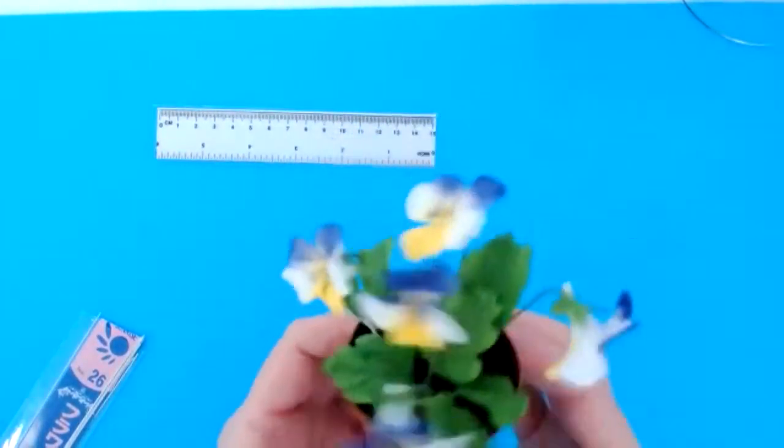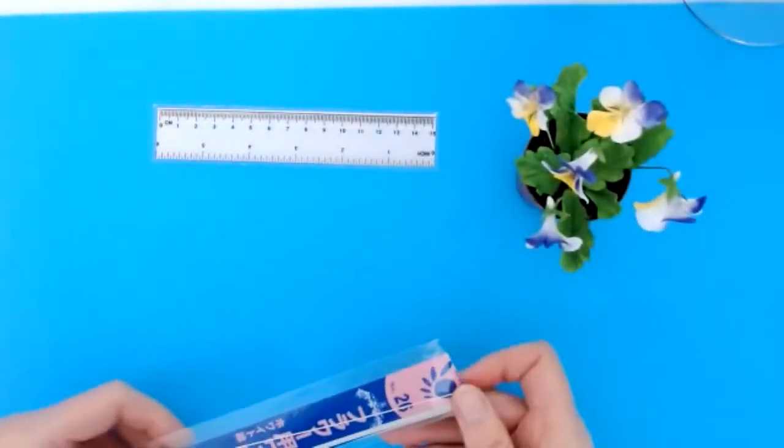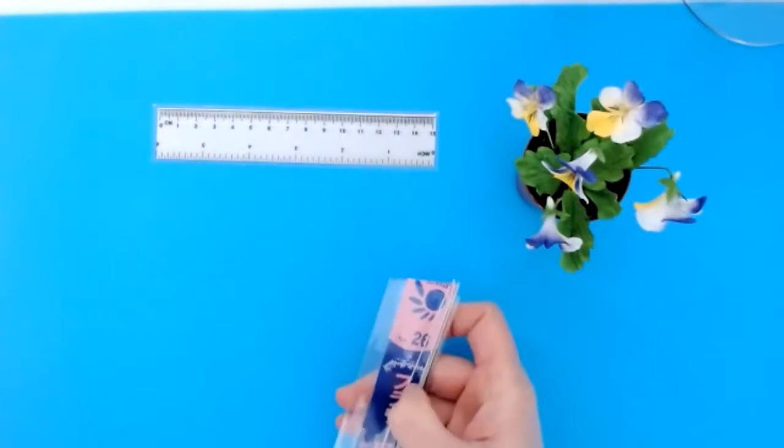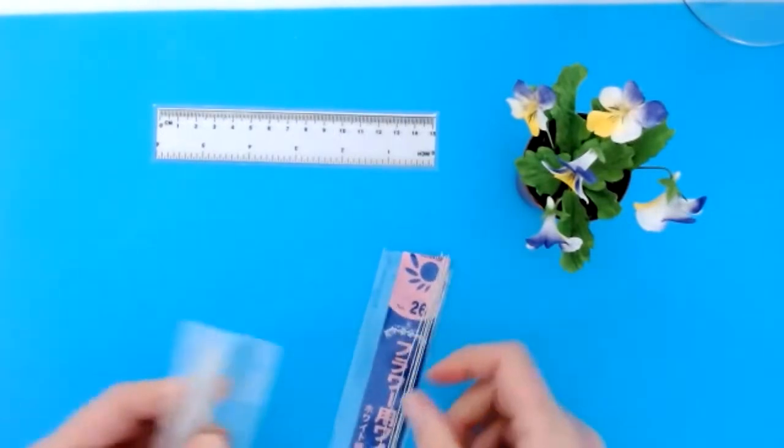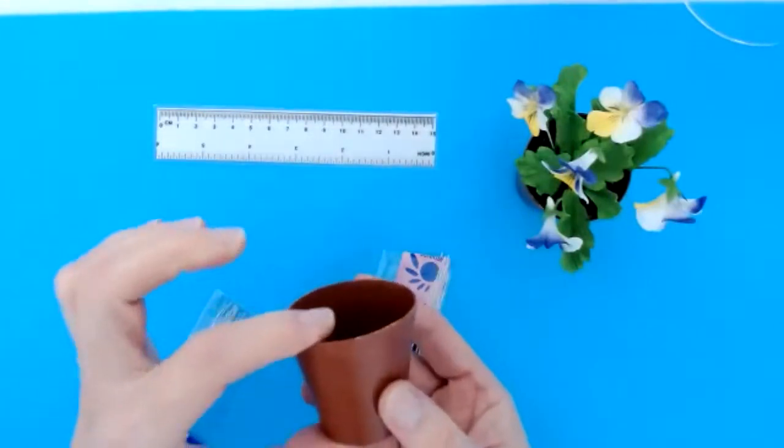Okay, so there's your pansies. Now, entirely up to you how many of these you make. There will be time to make at least three in class, and some foliage as well, and I am going to show you how to put it together into a little, tiny little pot.